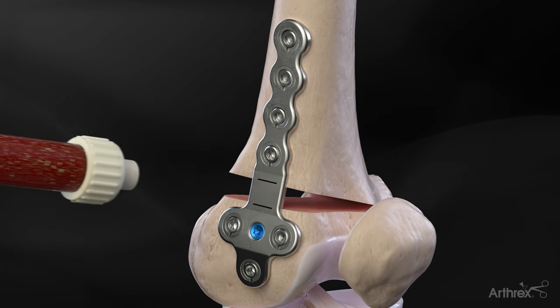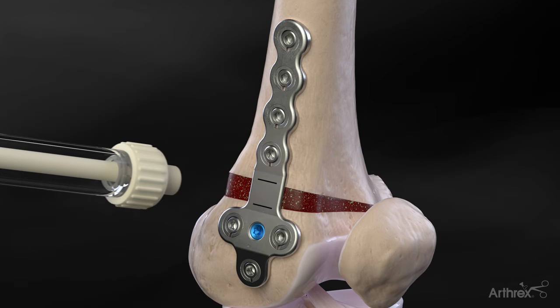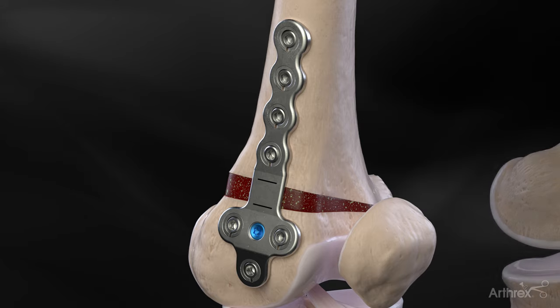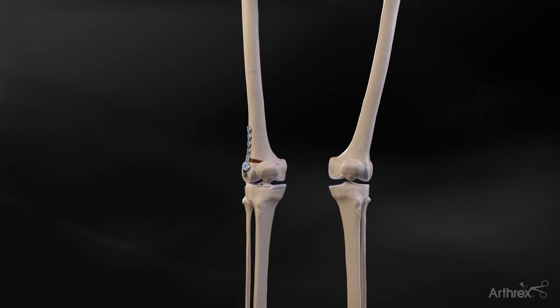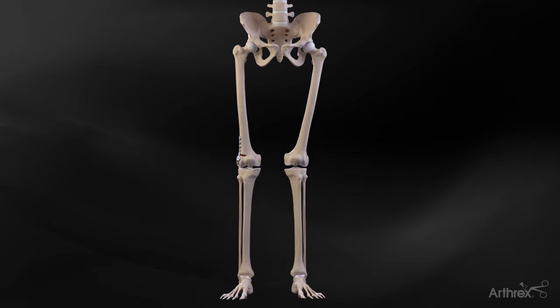Once the plate is secure, Allogene Pure Demineralized Bone Matrix, comprised of 100% human allograft bone, will help facilitate bone remodeling at the osteotomy site. Contour lock plates are available in titanium and stainless steel. Select the appropriate sized contour lock femoral osteotomy plate based on the left or right femur and amount of correction.